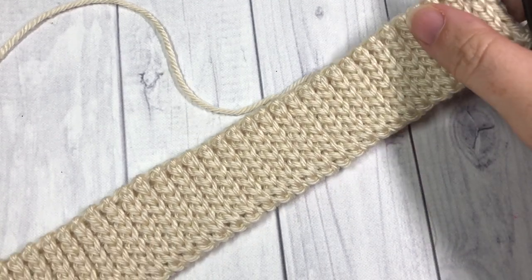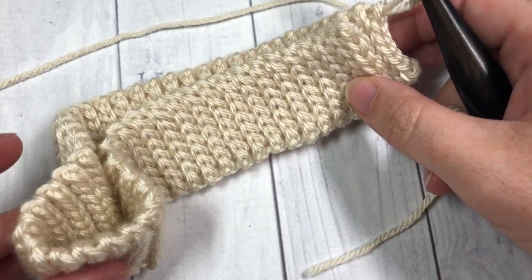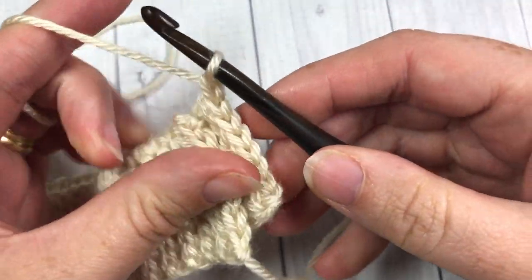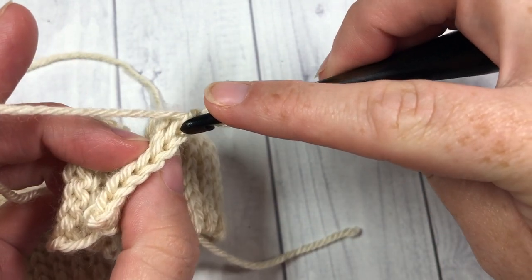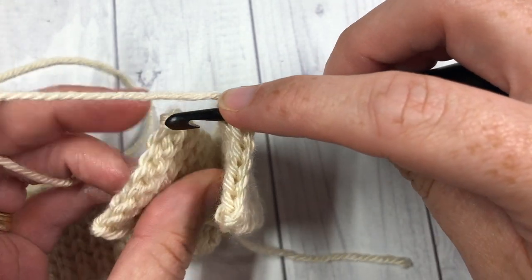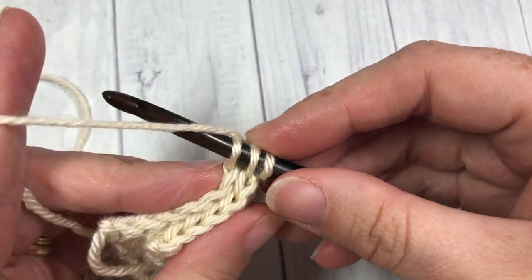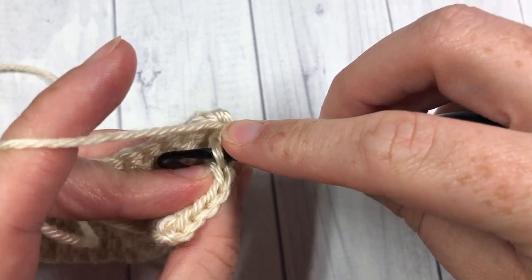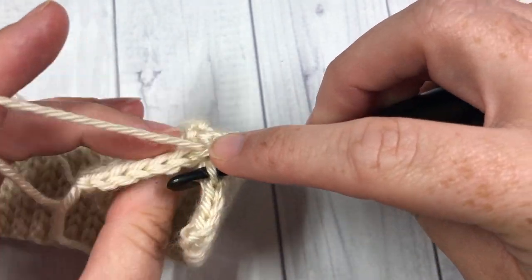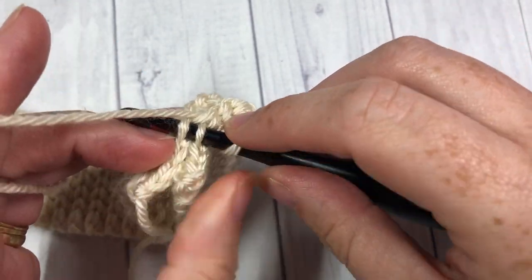Once you have your 19 inches of brim worked, you're going to take your two shorter ends and join them together. Place them over top of one another — you will not have fastened off. You're going to chain one and then slip stitch in the back loop only of both pieces all the way across. Insert your hook in the back loop only and then the corresponding back loop only of the other piece, and slip stitch. Do that all the way across — back loop only, back loop only, and slip stitch. At the end of this join you're going to have a total of seven slip stitches and you will have securely fastened those two shorter ends together.